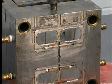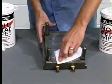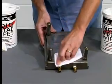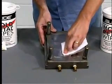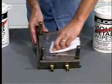Slide also makes a disposable non-abrasive wipe for cleaning molds. Simply take a wipe and rub across the surface of the mold to thoroughly clean molds and leave a polished luster.